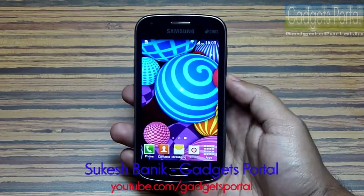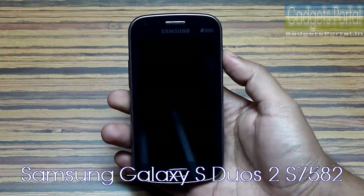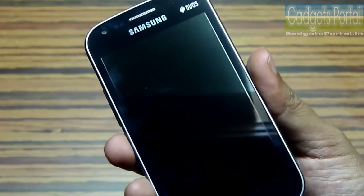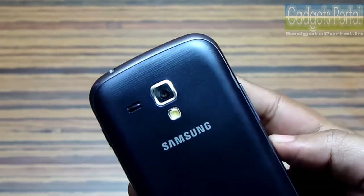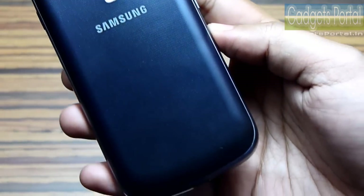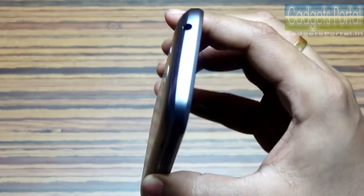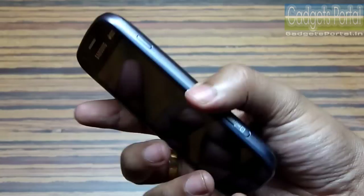Hey guys, this is Shukesh Bhunik from Gadgets Portal and today I have the all-new Samsung Galaxy S Duos 2, S7582. I'm going to give you a quick walkthrough of this entry-level phone from Samsung. The price of this phone in the Indian market is around 10,500 rupees and for the specifications of this phone, I'll say this is quite reasonable pricing.